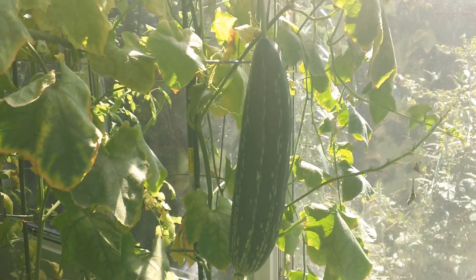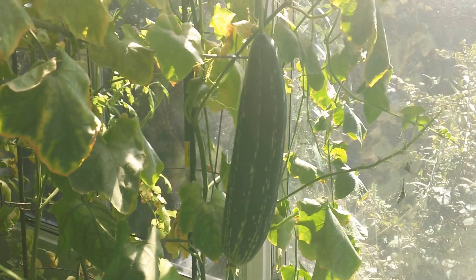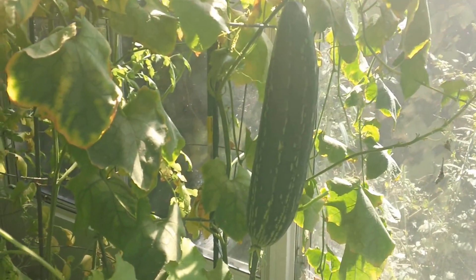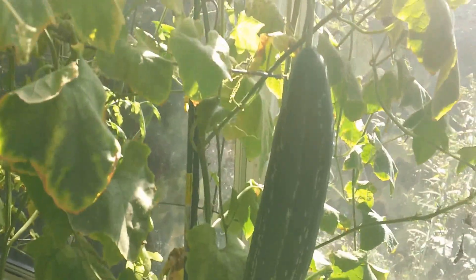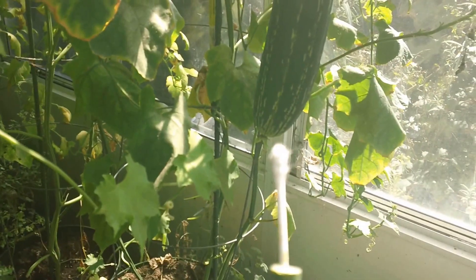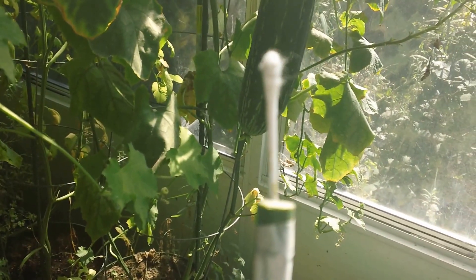I've had a couple of baby loofahs go brown. That may be from lack of pollination — I'm not quite sure. I have a stick with a q-tip on the end, and I put the cotton ball in the male flower.